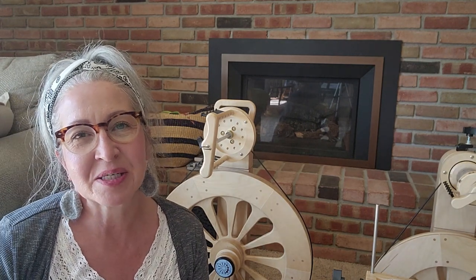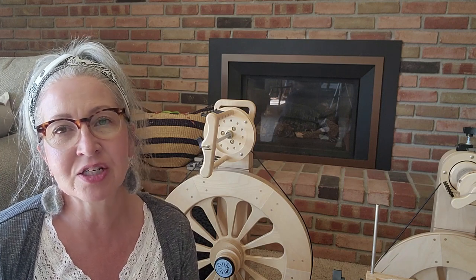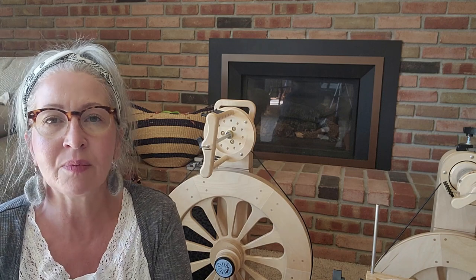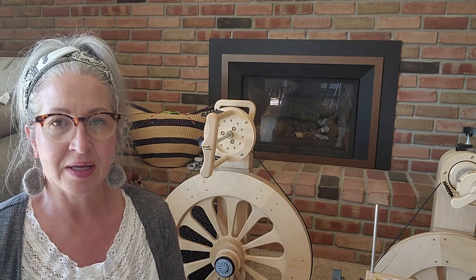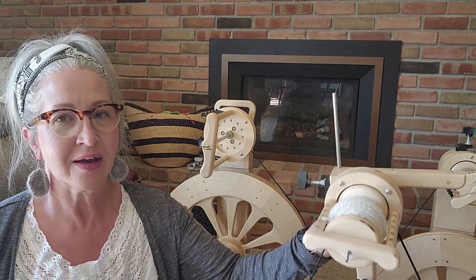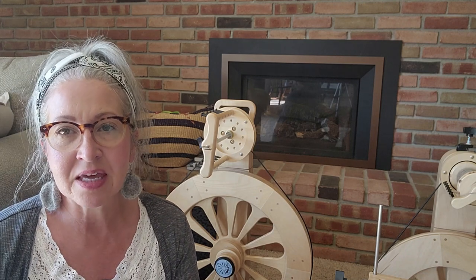Hey everybody, I'm Renee from Tailspin Farm. Welcome to my channel, thanks for stopping by. Today I'm coming on to show you how to do a little maintenance on your Spinolution spinning wheels. I have all three of mine sitting here today — my little Polywog is right here — and I'm going to show you the one main thing that you'll probably have to change at some point.